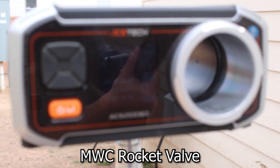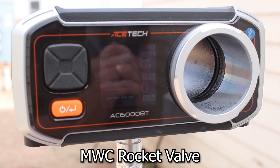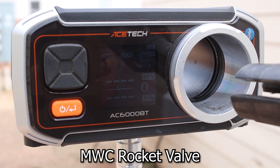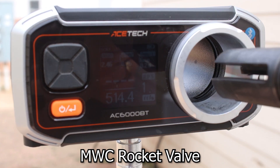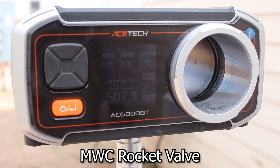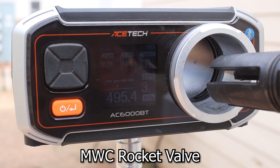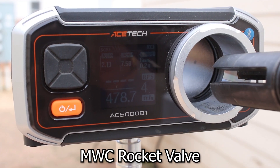I just installed the MWC valve. Still using 0.20 BBs and it is 67 degrees outside. Oh shit — 514.4 feet per second at 2.46 joules. 507 FPS at 2.39 joules. Jesus. So the MWC valve will make your gun shoot really fucking hot. Also reading 495 FPS at 2.28 joules, and 478 FPS at 2.13 joules.